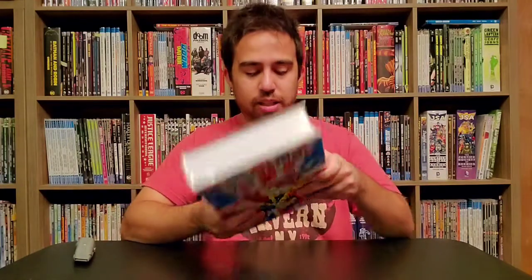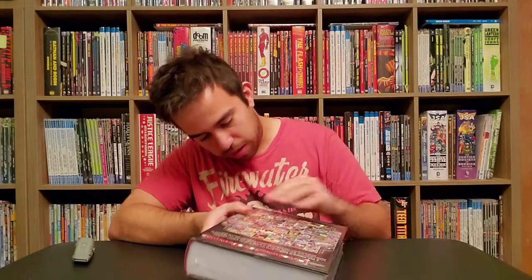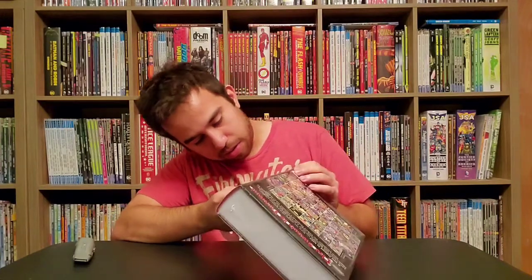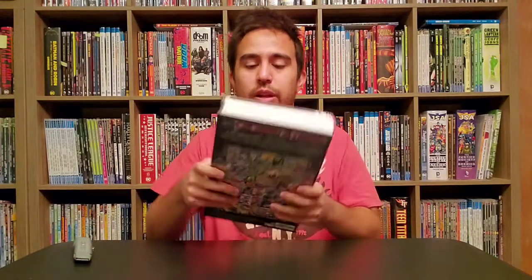I got the DM variant cover because I liked it more. But yeah, this is the Excalibur Omnibus. Looks pretty good. Oh, a little hit there, but nothing too nuts. Let's get it open. I also like how they do all the issues on the back for a lot of these classic Omnibuses from Marvel.